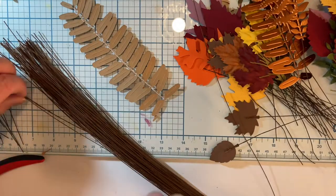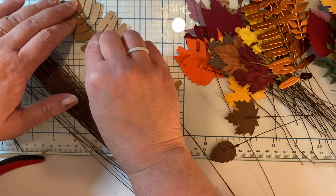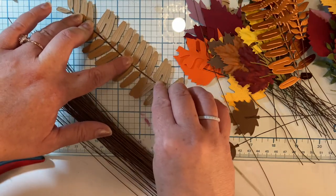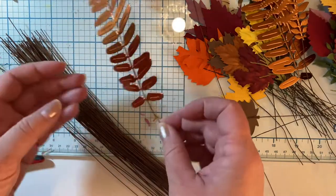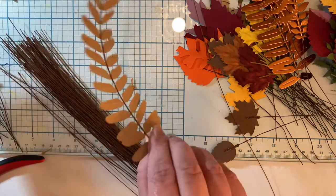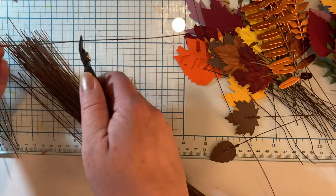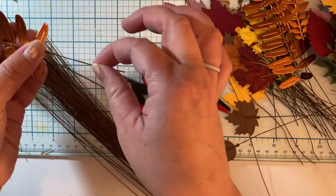I'm taking my wire and just laying it on there, pressing it into the glue. Since the wire is covered with paper it attaches really well and honestly doesn't take very long to dry — just a couple of seconds. Now I've got my leaf on this wire, which can be shaped when it's time to put it into the centerpiece. This wire is really long so I'm going to trim off some at the end so I can do another leaf on the shorter piece.